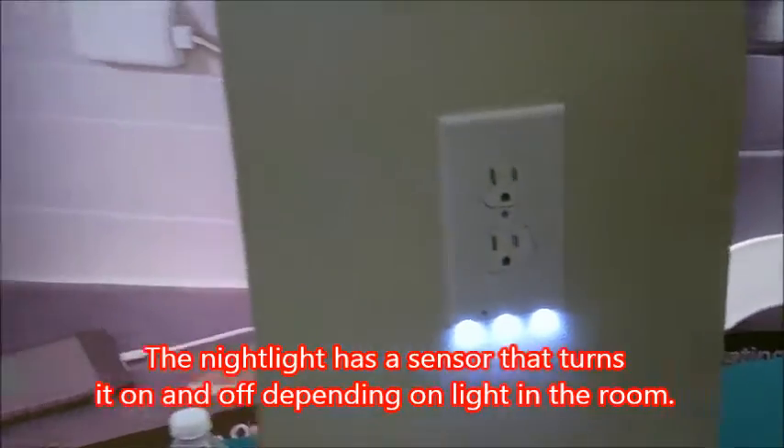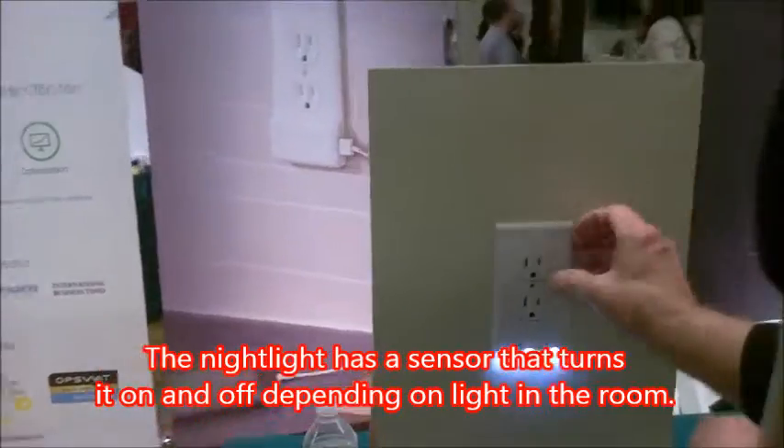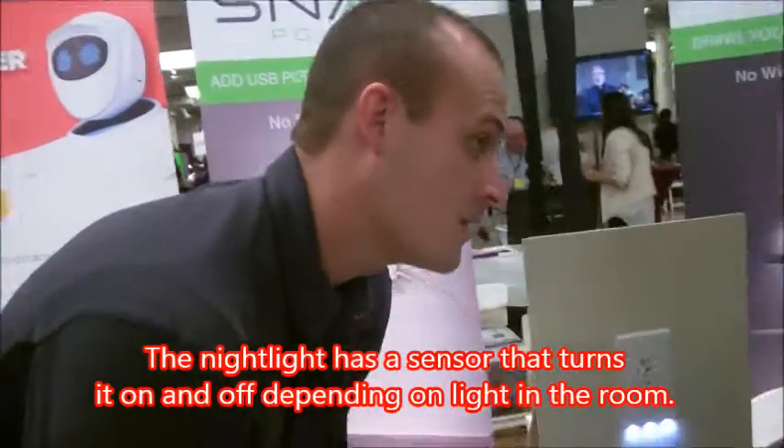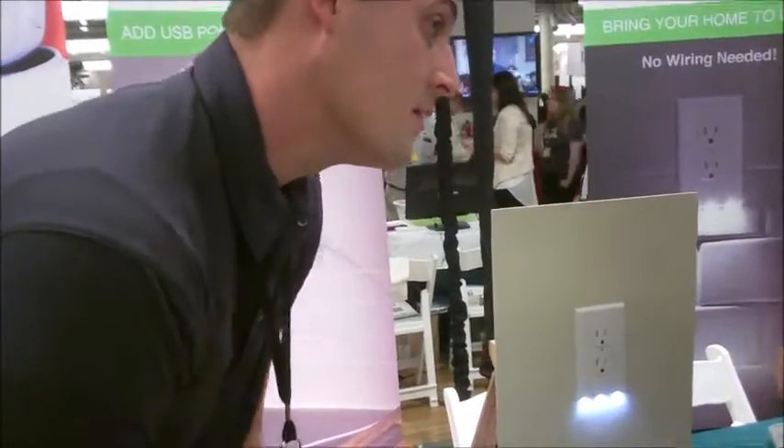All the nightlight is installed. I'm going to talk to Sean over here and show you something else. Sean, show them how easy it is to go from the nightlight to a USB charging device.